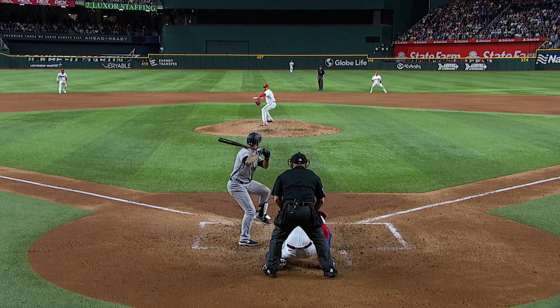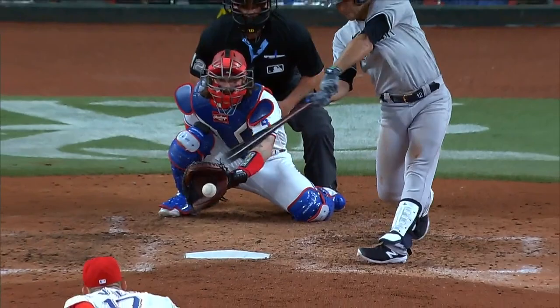Great split finger from Eovaldi. Right at the bottom of the zone and then jumps out of the strike zone as he gets a swing over the top.